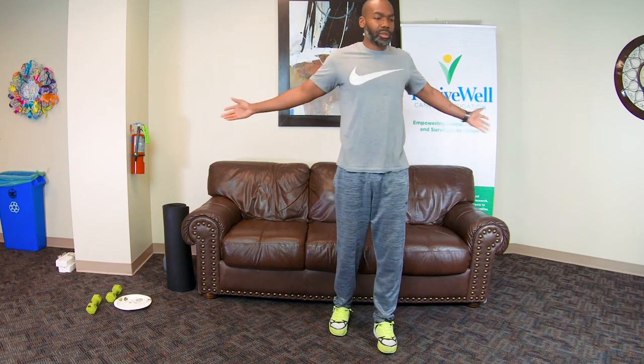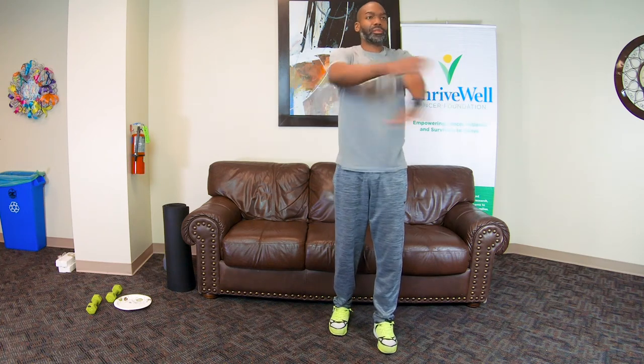So we'll go ahead and start. I want to start with about a five-minute warm-up to get your body ready for all the movements that we're going to try to do. The first thing we're going to do is arm swings. The first few will come across the body. We'll do this for about 30 seconds or so.